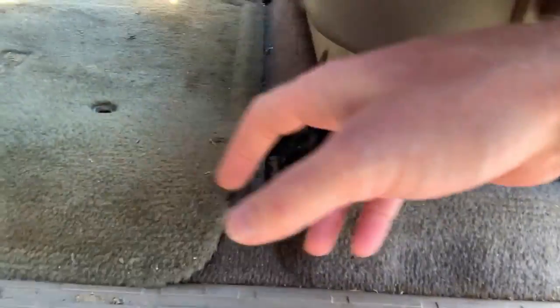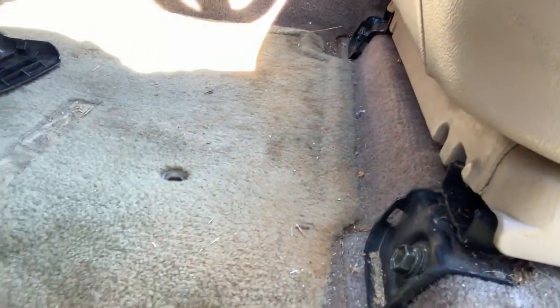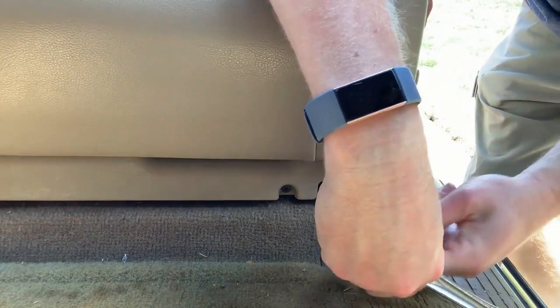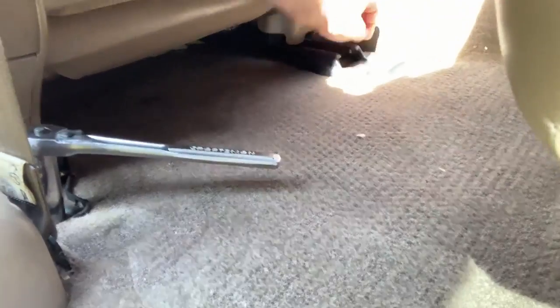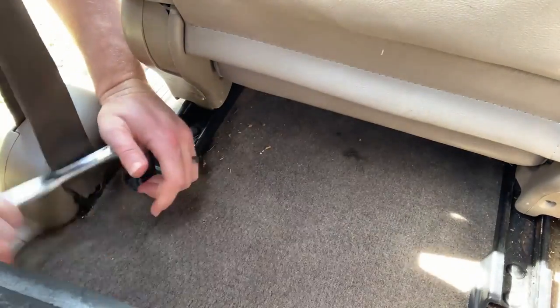What we've done is taken these pieces off the front — this is a 14 millimeter bolt. Same thing in the back, one there. Then pop the plastic piece off and remove that bolt as well. So we have all of our bolts out.